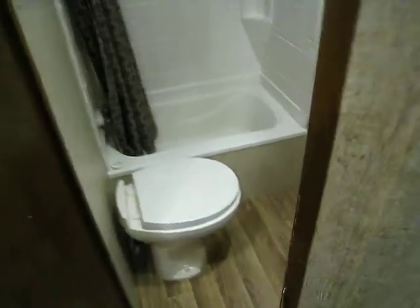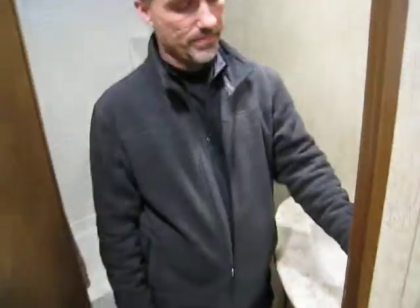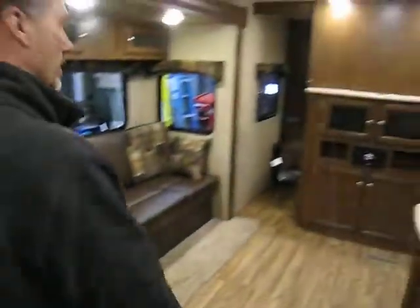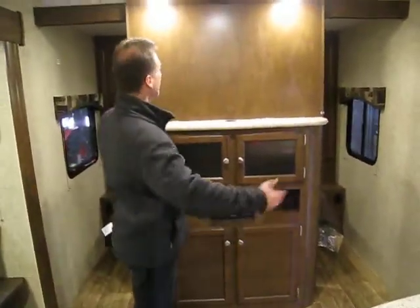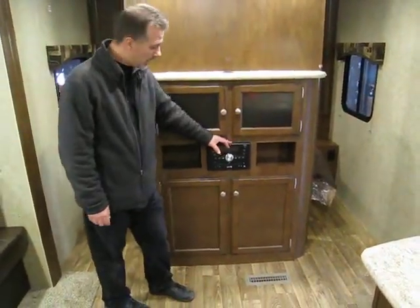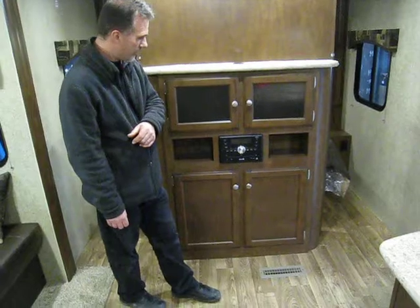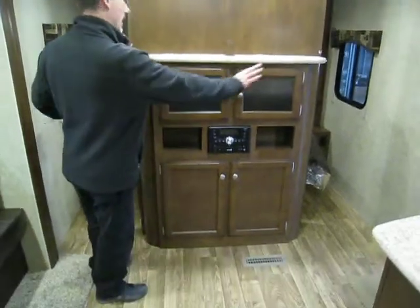One of the features I really like in this one is the light and the fan are switched. Very nice. Front bedroom — we're on our way to the front. We have our entertainment system; if you want to put a TV, that's where it'd be mounted — could easily be a 40-inch in this one. It comes with an AM/FM/CD/DVD, Bluetooth, auxiliary, USB, and SD card incorporated into it. Plenty of storage above and below, LED lights above. Pocket doors for the front bedroom.